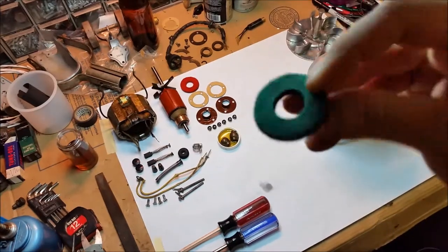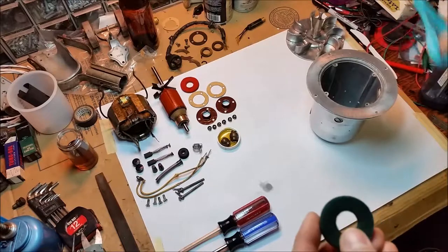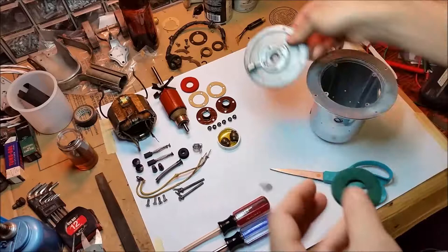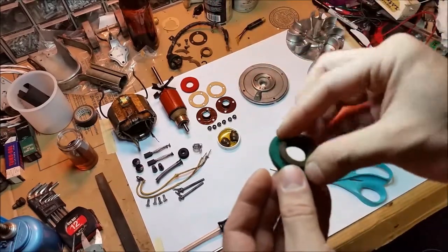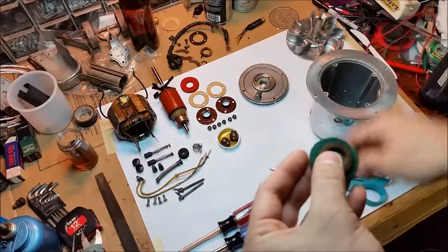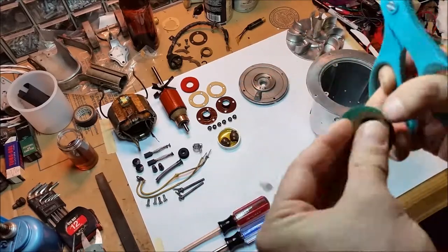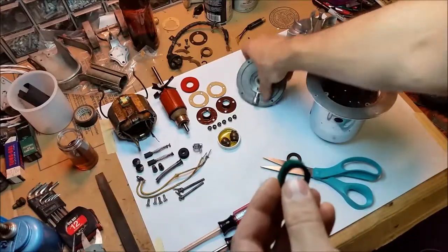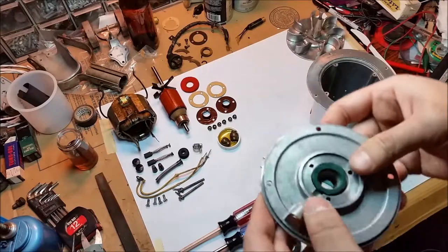Here's the new felt I'm going to cut to size. I'm using the front plate and the original felt to check the fit. Unfortunately, I cut it too small, so I'll just have to use the other one and improvise something for the front one.